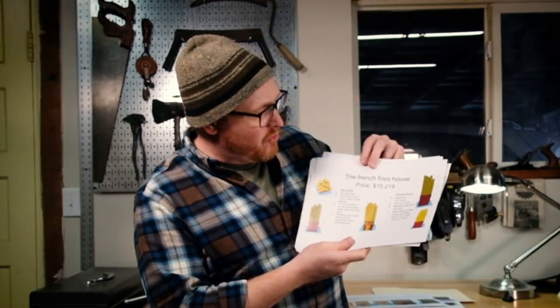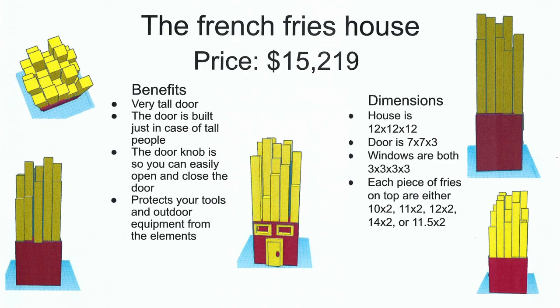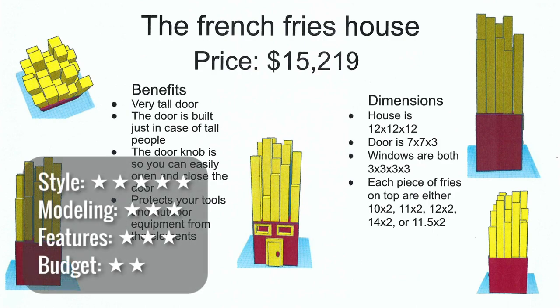This shed — the French Fry House — is priced at $15,219. It's very tall and has a tall door just in case of tall people. I'm not really a tall person, but I appreciate that I can get through it. The windows and details need some work, and the knob on the door looks a little skewed. I'd like to see the box more substantial and maybe some fries that are bent over a little bit. I did see a budget but I'm not sure exactly what materials are needed. Work on getting that budget fully in place.